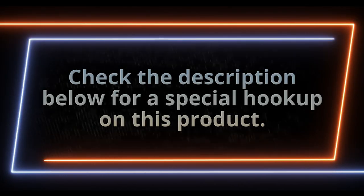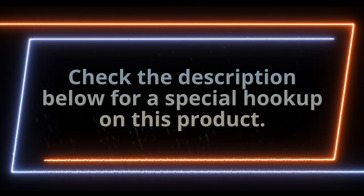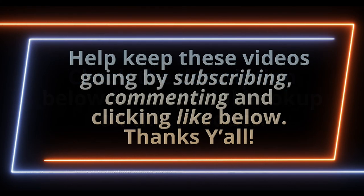If you want to purchase this product and get a hookup from us, be sure to check the description for a link and a code down below. Help us keep these videos going by leaving a like, leaving a comment, and of course subscribing to our channel. Thanks y'all!